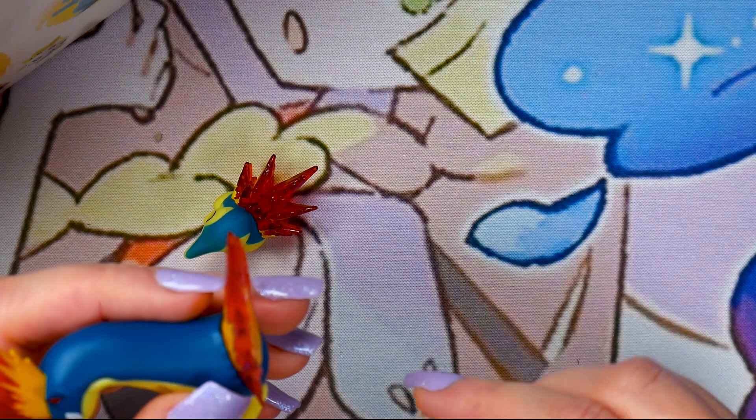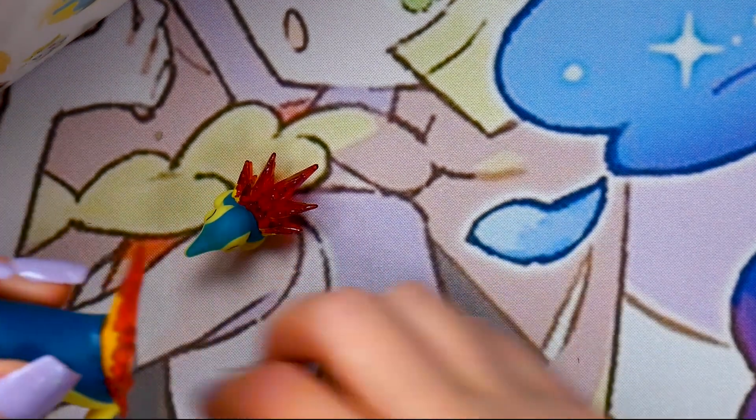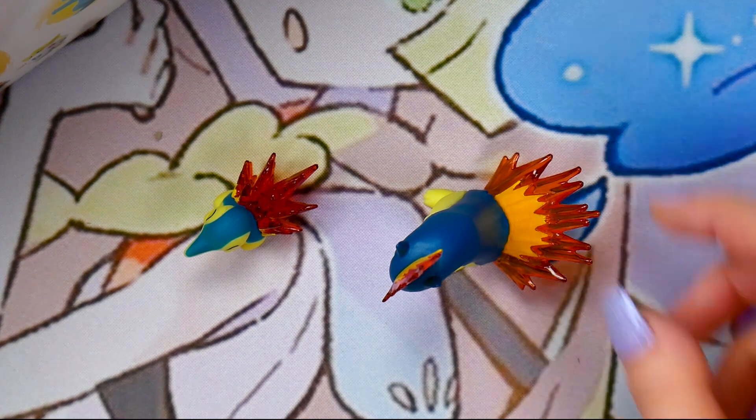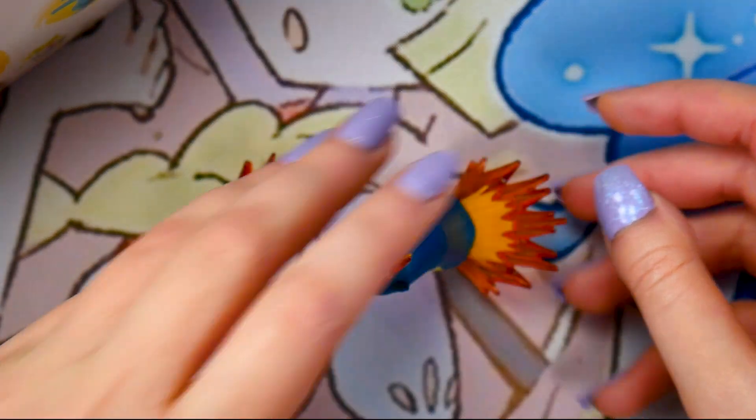Who does this base belong to? It supports Quilava's flaming butt — Quilava just sits on there for some support. There's Quilava and Cyndaquil.